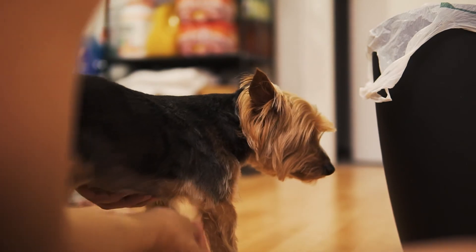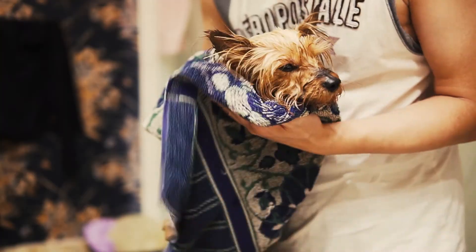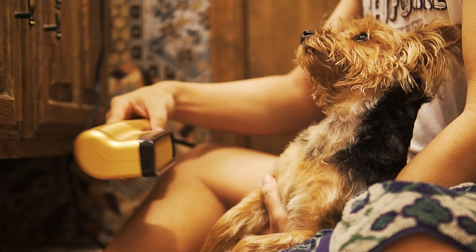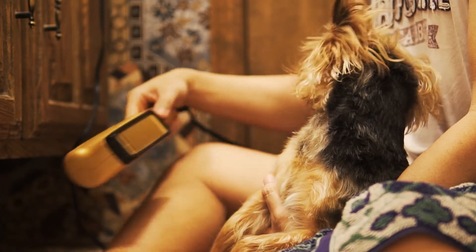And we are done. Now it's time to hit the shower. Use a low power hair dryer to blow dry him, and try not to blow right into his face — he hates it very much.